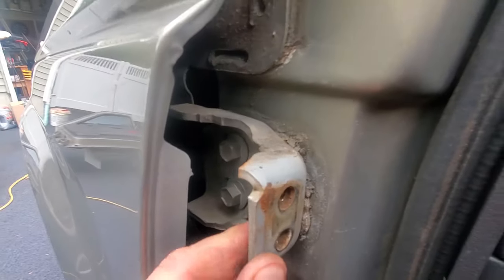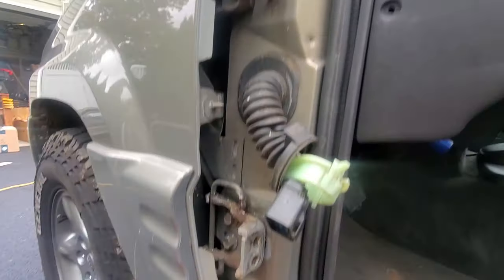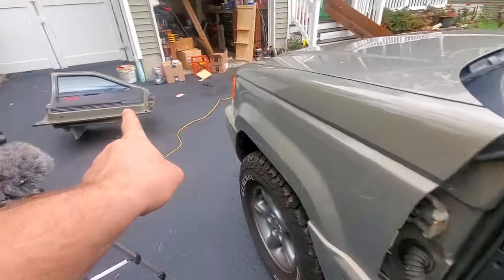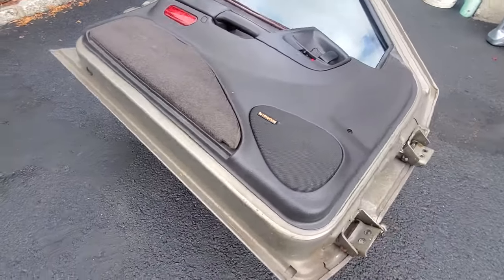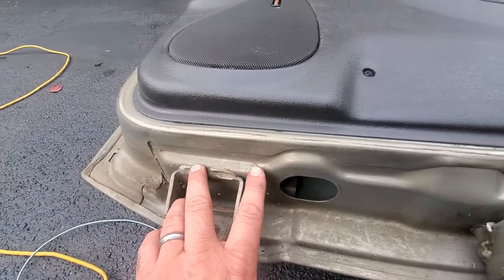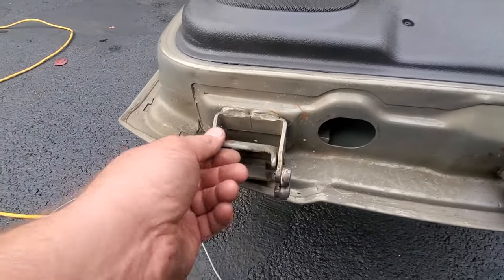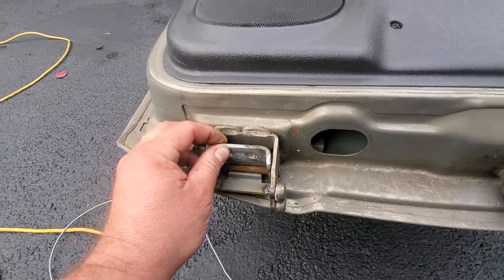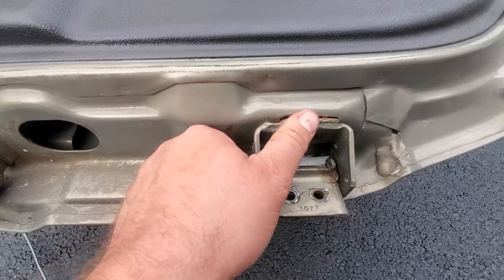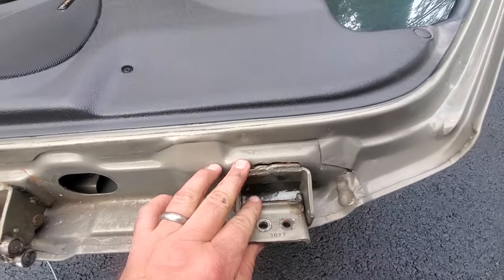We're going to brush away some of the crud here and take a good look. Everything seems to be pretty nice — no rust, no rot, no cracks in the body. The hinges on the body side look good. Now the door looks really good too — no rust, no rot. But look at where the hinges go: the bottom hinge has a crack, and there's play in there. That's not good at all. And look at this top one — that is a big ugly crack, and there's play in that hinge too.